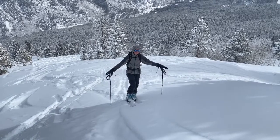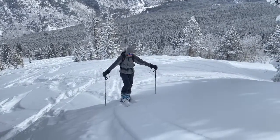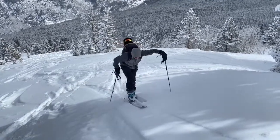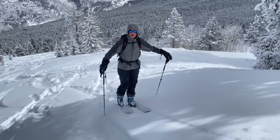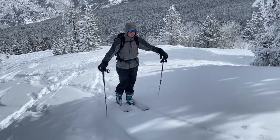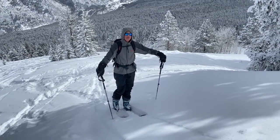First and foremost is skin track angle. This is one of the most important things to energy consumption in the backcountry. The angle I'm skinning at here is fairly steep, taking lots of effort to step up and stomp down — it's a very inefficient way to travel. This slope is probably about 20 degrees. The ideal skin track angle is about 12 to 14 degrees.